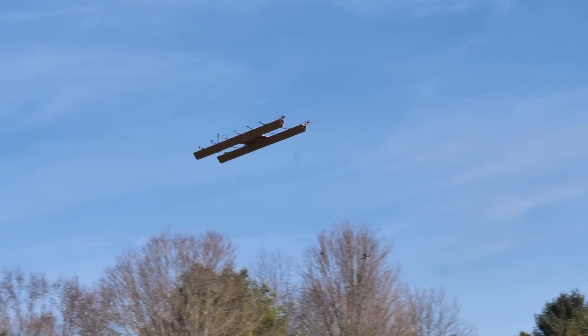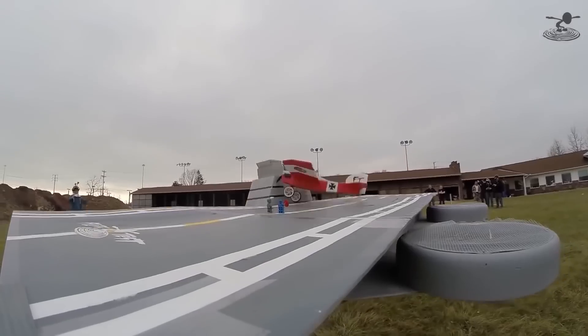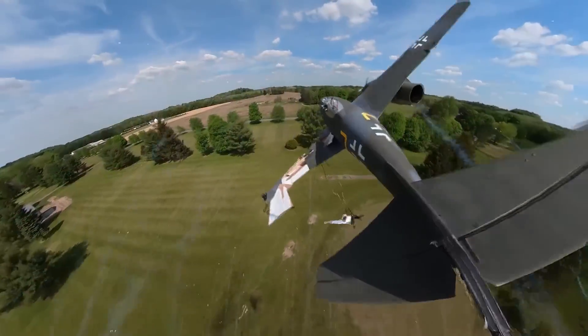Holy cow, tree, tree, tree, tree! Oh my gosh, guys, this is incredible!